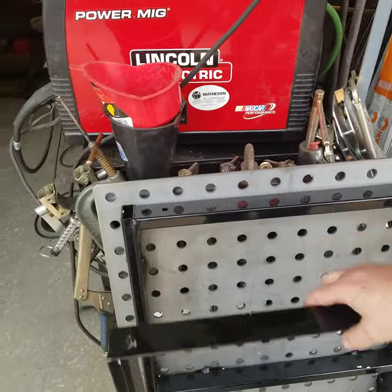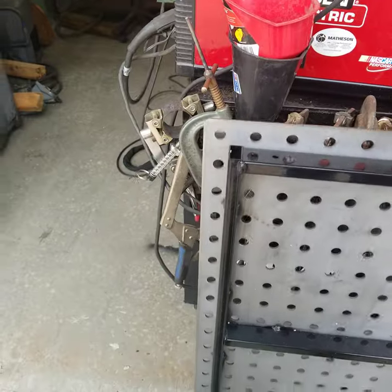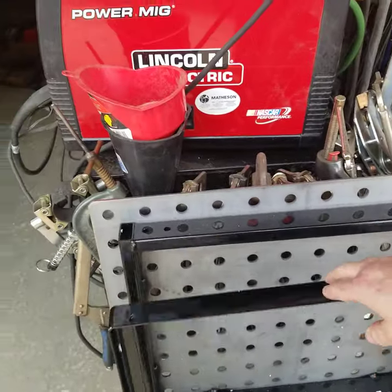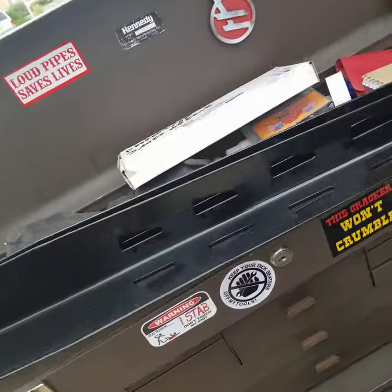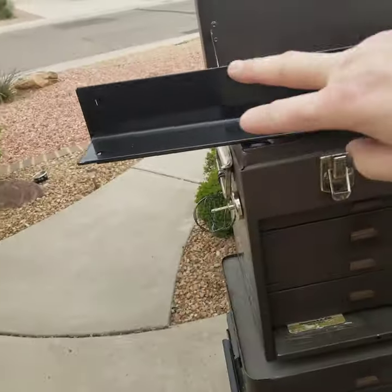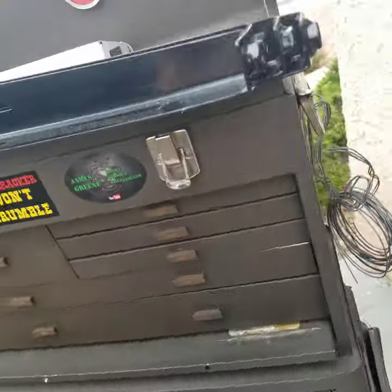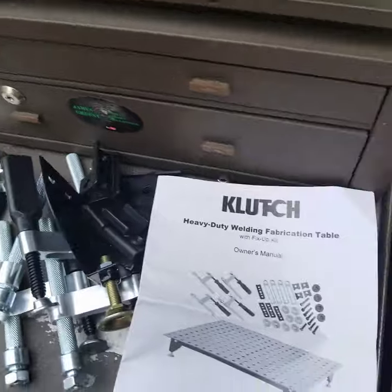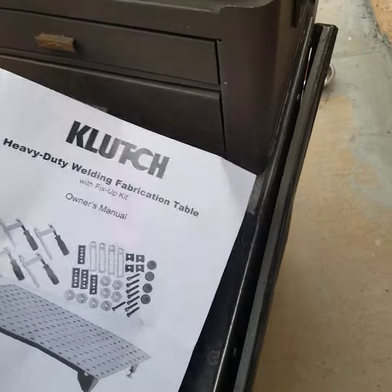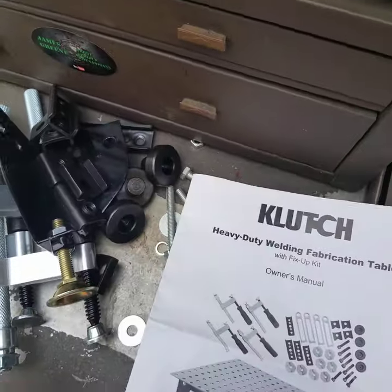I've unboxed it — it was packed very well. This was already affixed together, obviously welded as you can see. I've got the four legs here, you can see where they're going to bolt and then slide together depending on where you want to put stuff. Got your little leveling legs. There are some more bolts and little holders that it comes with.